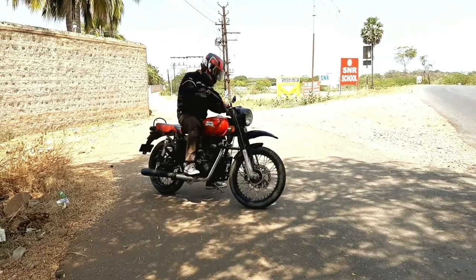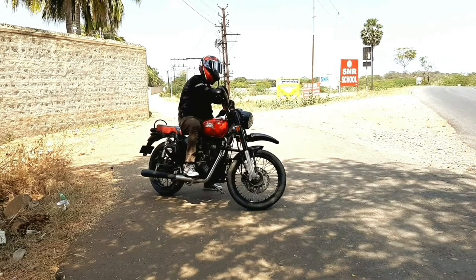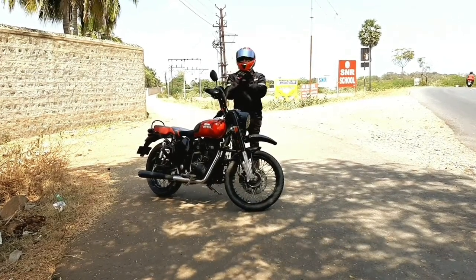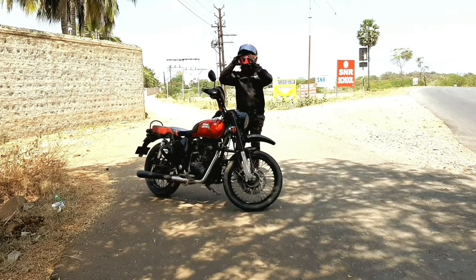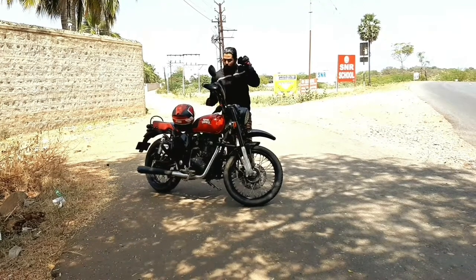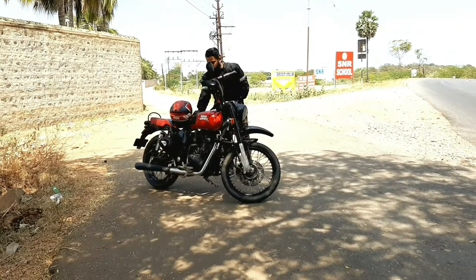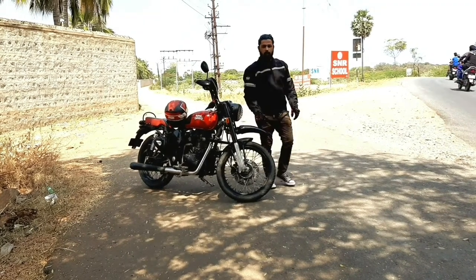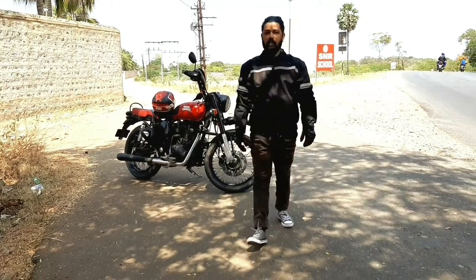You guys know, stock bikes won't provide you great comfort for touring purposes. Hence I wanted my Royal Enfield Classic 350 to look like a scrambler. To be honest, I cannot afford a Ducati or Triumph scrambler, so I changed my bike to look almost like a scrambler within my budget.